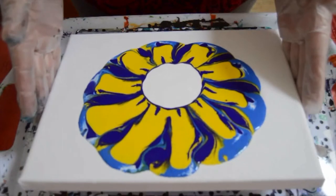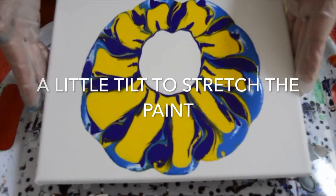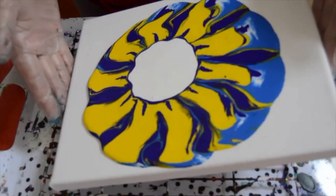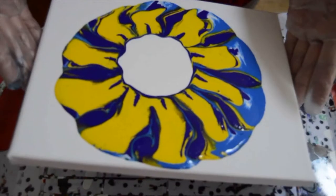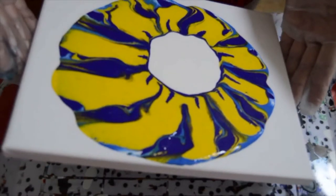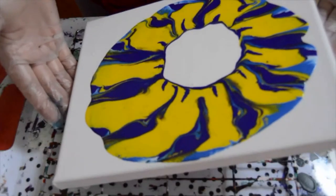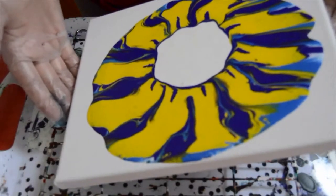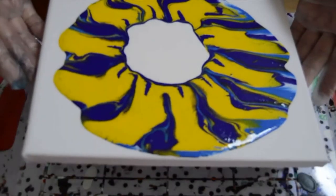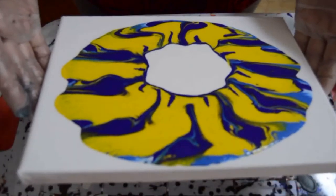I'm just taking it a bit this way, just to stretch out the paint a little bit. I'm trying not to lose the nice round center. Now to the right, and back again to the left. The paint is flowing much better now that I have thinned it a little. It can be a challenge to maintain the center sometimes, but I'm happy enough with that at the minute.